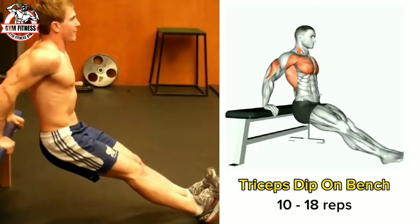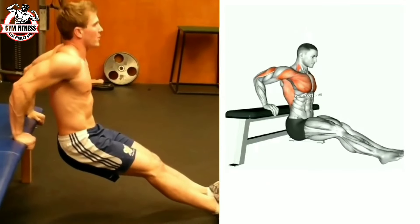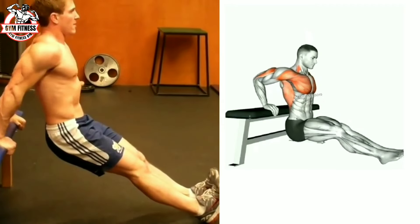The tricep dip on bench is an upper body workout that targets your tricep muscles. For this exercise you need one bench. Sets and reps are performed based on your ability; take some rest between sets.